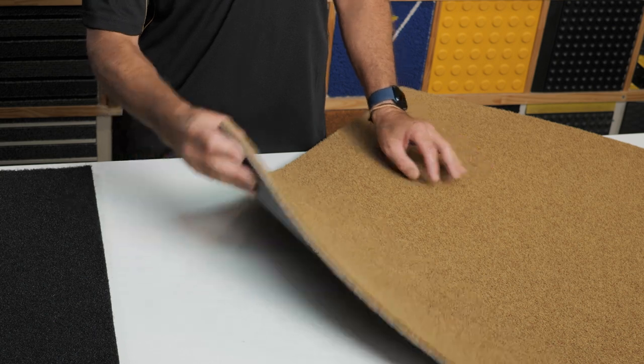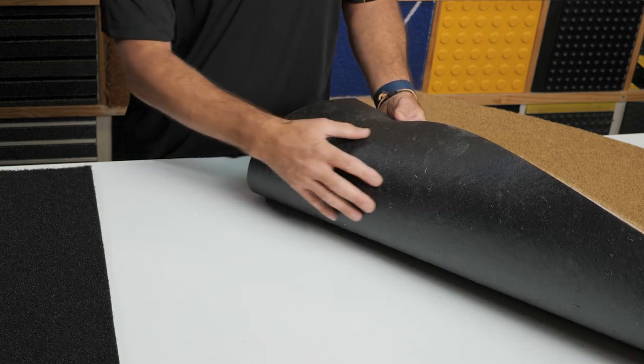It has a non-slip rubber backing that's made from recycled rubber. This mat can be supplied with a standard edge for recessing into the floor, or a beveled edge for loosely laying on top of the carpet.